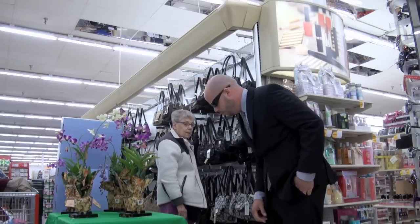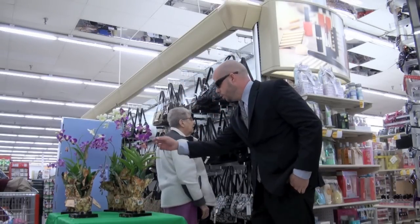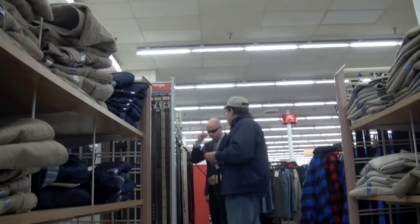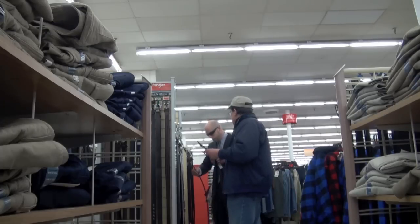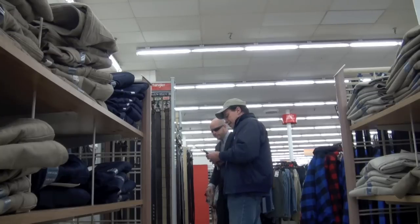She's in the purse aisle, and be warned — she took out three of our guys with one karate chop. Yes, our suspect is in the belt aisle. Be warned because we all know how dangerous a belt can be. Tan hat, glasses, and navy blue jacket. Looks can be deceiving. Be careful of this one, guys.